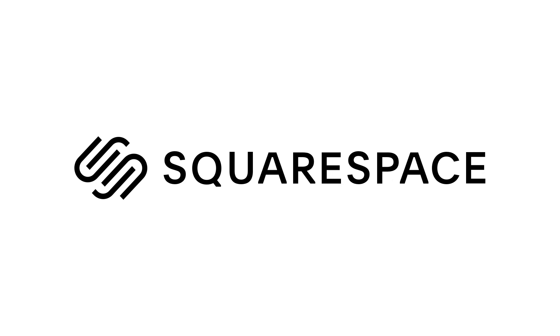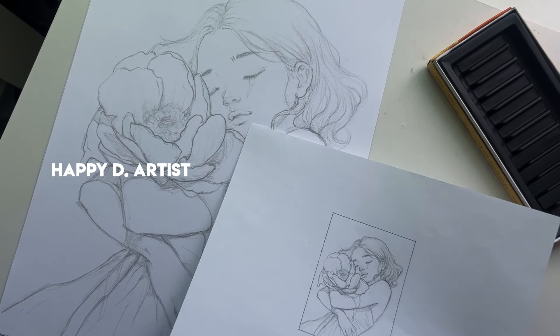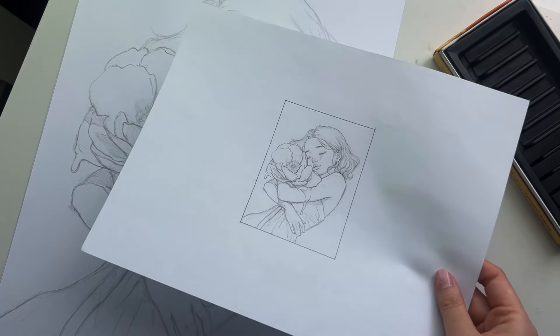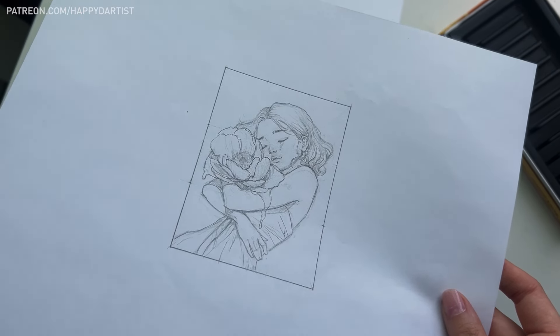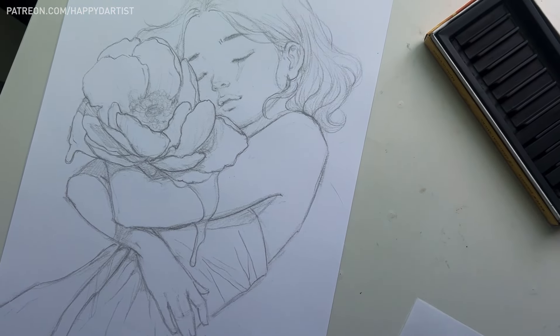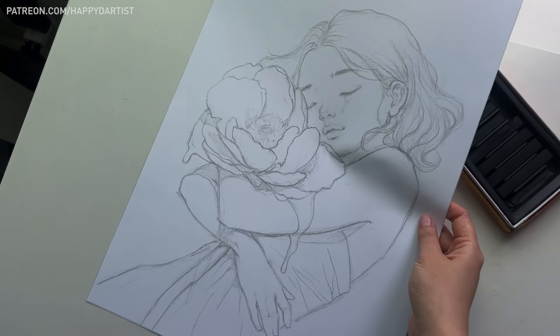Today's video is brought to you by Squarespace, my go-to for building a website and online shop. Hello my darlings, in today's video I'm starting yet another oil painting. I was scrambling to cram this piece in before a gallery deadline, so the entire process only took about 12 days. Yay for procrastination!